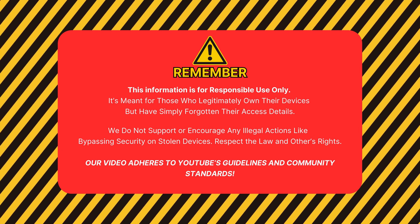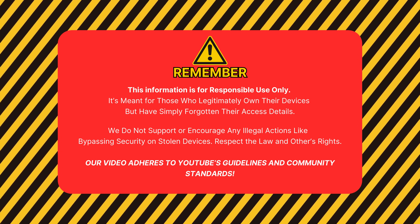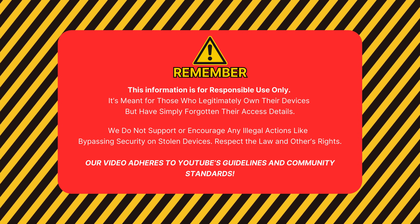Remember, this info is for responsible use only. It's meant for people who legitimately own their device but forgot their access info. We don't support illegal actions like bypassing security on stolen devices. Respect the law and others' rights. Our video follows YouTube's guidelines and community standards. Now, let's get started.